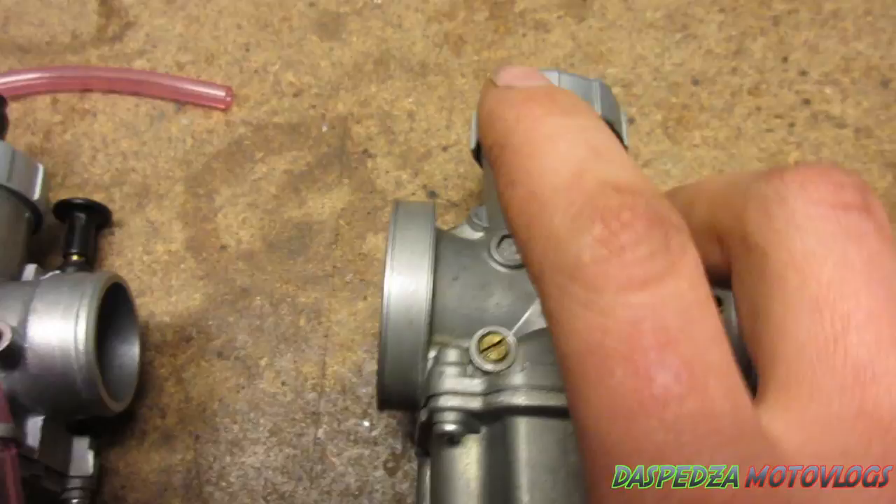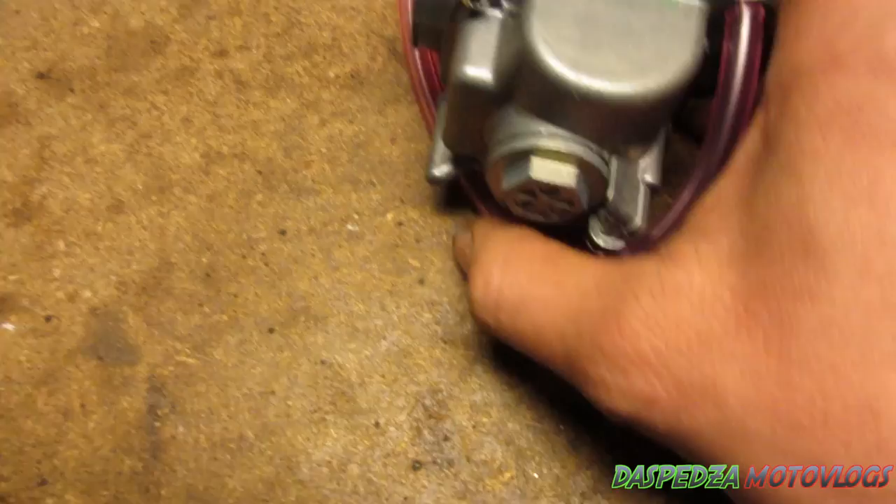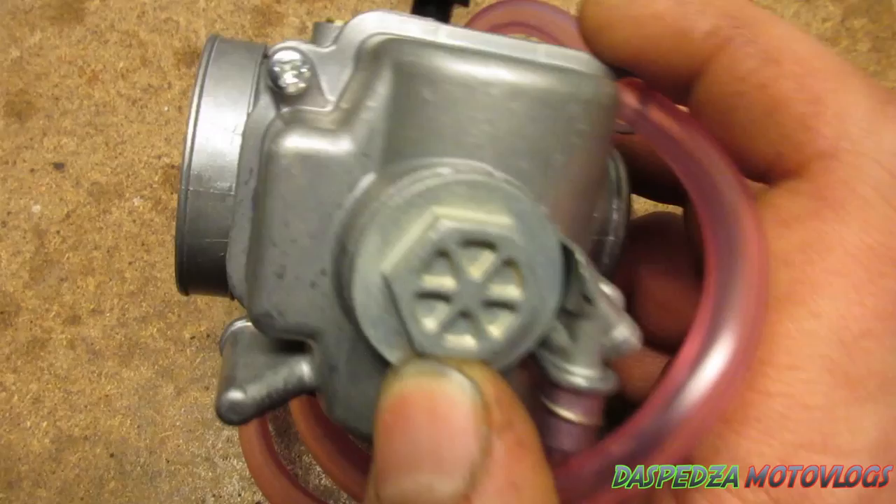A lot of people try to sell you this fake carby for the same price as the real one. This genuine one is a $200 carby, and the fake is a $60 carby — so they're trying to sell you this at the same price as that. Also at the bottom is a real way to determine whether or not it's fake.